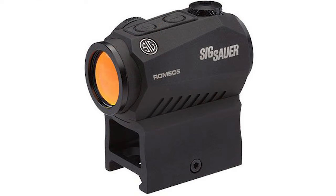This optic does not magnify what you're looking at. It's great for close-up stuff, but getting out beyond a hundred yards — that's going to be a little bit tougher. The two MOA dot will take up more of the target. But for close-up stuff, it is awesome.